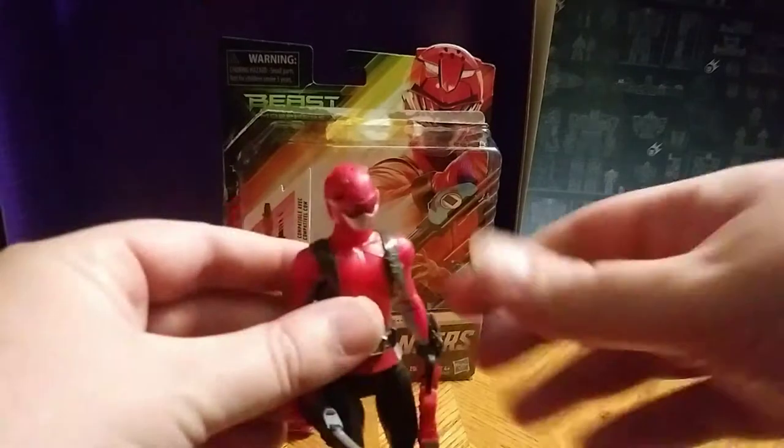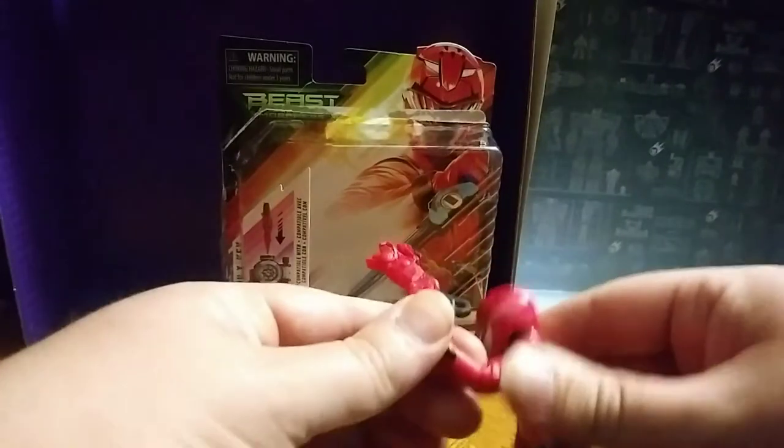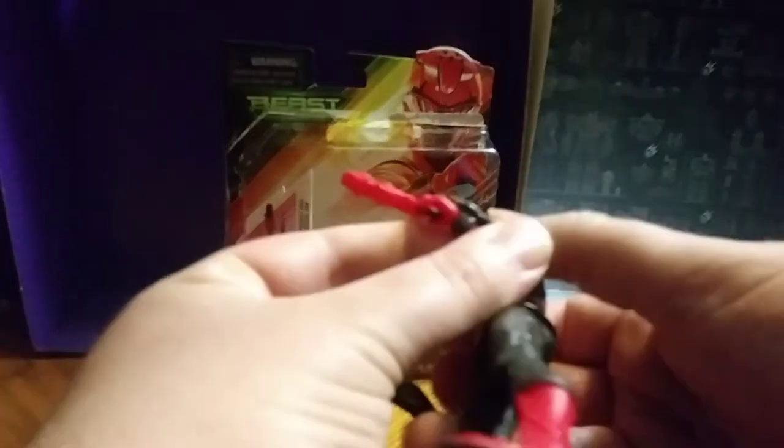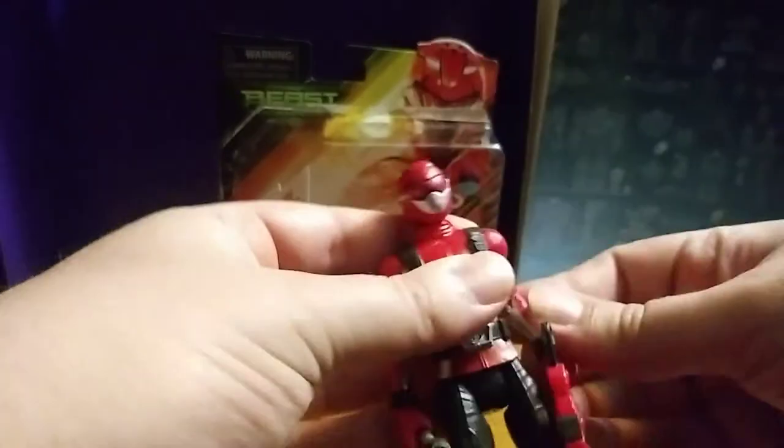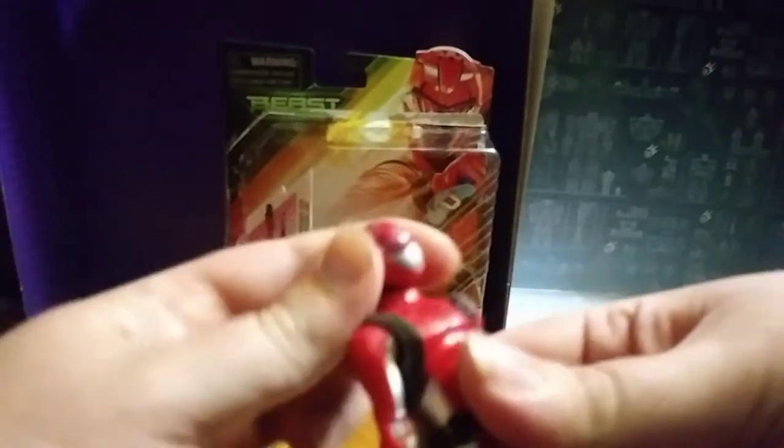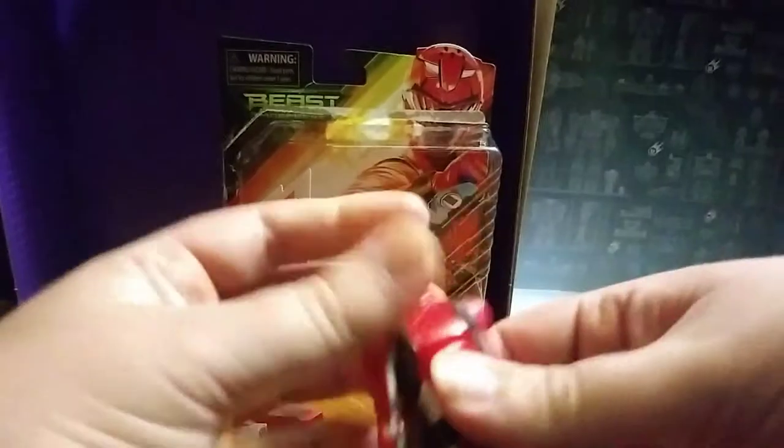I do dig this one. I like it because it gets some good poses in the arms — the elbows bend pretty good, and I do appreciate that. It's probably one of my favorites right now. Really good bend. The head is on a ball joint, which I do appreciate.